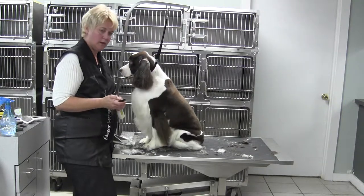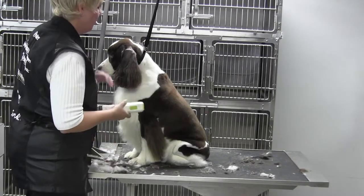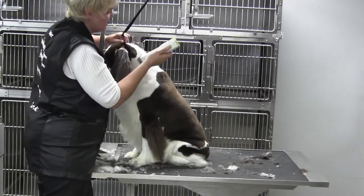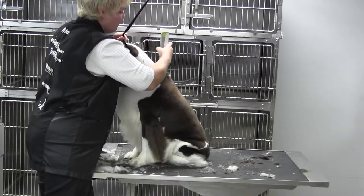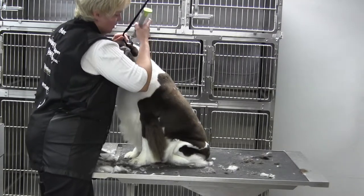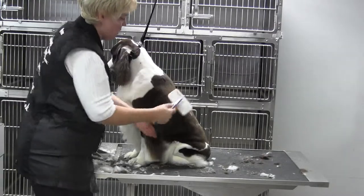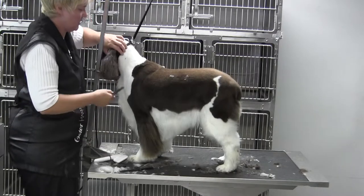Hey, it's Chris and I'm going to take Fancy Pants and blend in her neck here, just tighten up a little. I'm going to try using a 4F because I want to build on the arch of the neck — that muscle right behind the occiput — and give her a little more neck. Then I'll take my blending shears, brush, and comb and just blend this in so that it's natural.